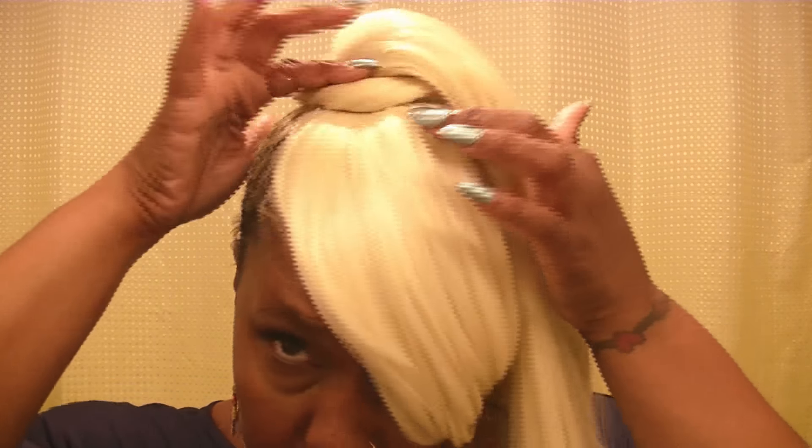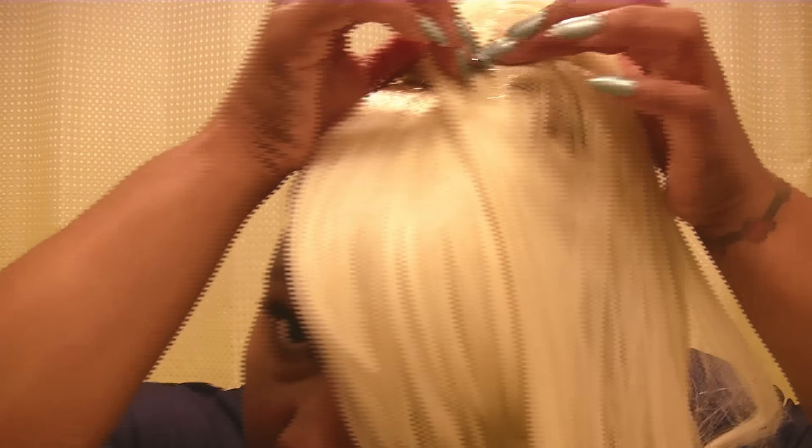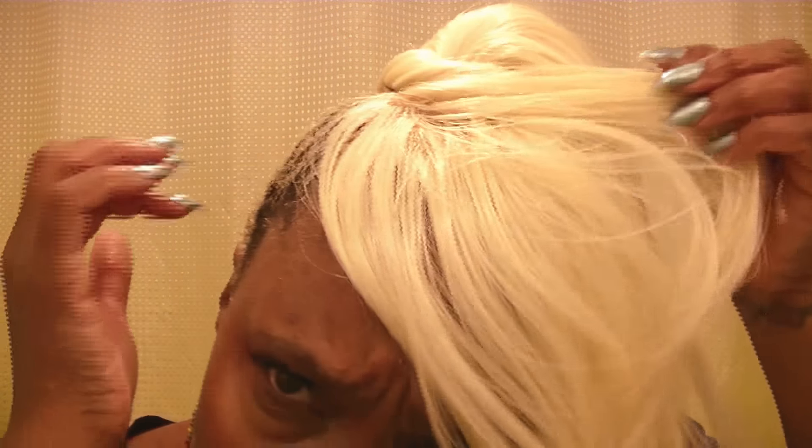This thing is long. I do like that it has this rounded part here to cover any tracks and demarcation, but you can already see through the covering. If the wind blows up on the bang, the same thing happens. With dark hair you can camouflage that, but with this 613 so many companies have let me down — the tracks are so transparent. The whole point is for it to not look wiggy.